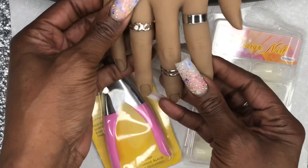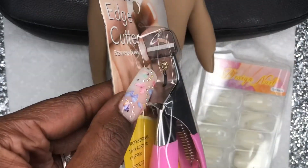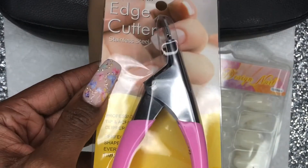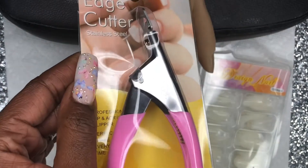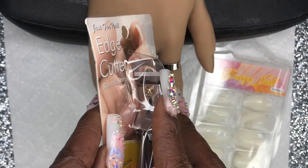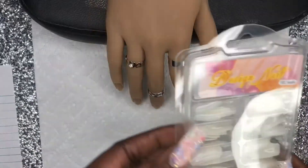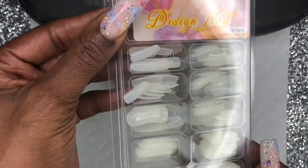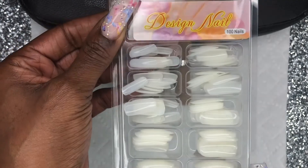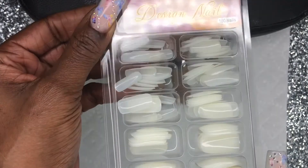It also comes with a nail clipper, which I probably will not be opening because I already have one — I'd rather store it until my current one goes bad, since after a while they do get dull. It also comes with a set of full cover tips, and these are going to act as your natural nail bed on the hand. I'm going to try and slide these into the nail bed and show you guys what that looks like.